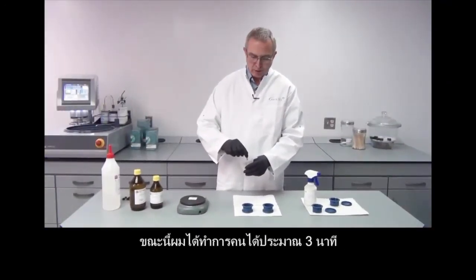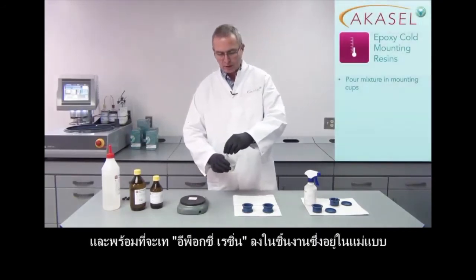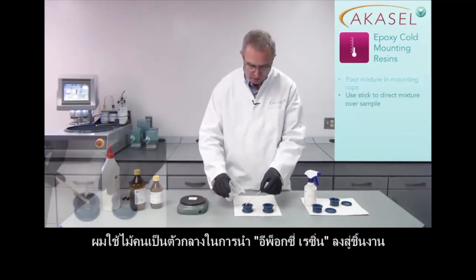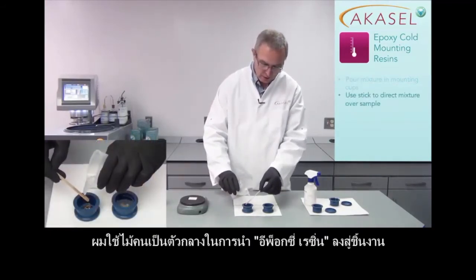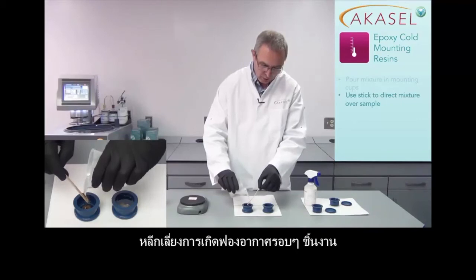Now I have been mixing thoroughly for 3 minutes and I am ready to pour the mixture into the mounting cups. I use my mixing stick to direct the mixed resin onto the sample. That makes it easier to cover the sample correctly and it will also avoid trapping air bubbles around the sample.